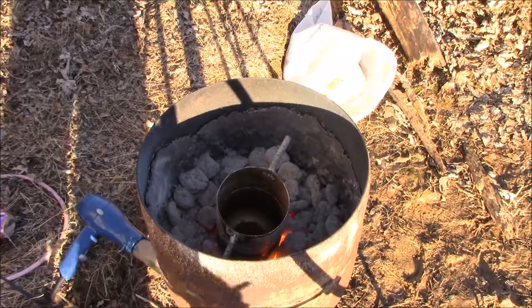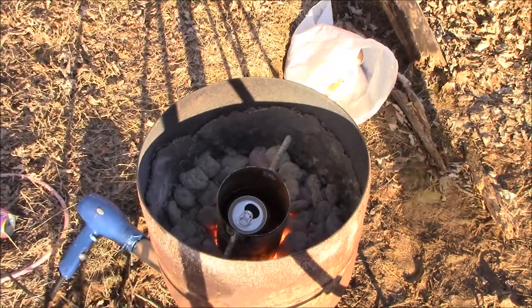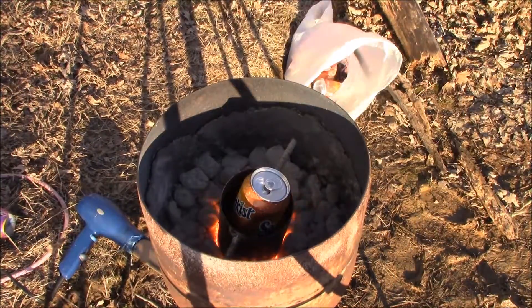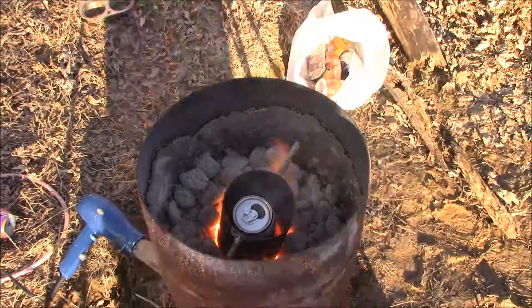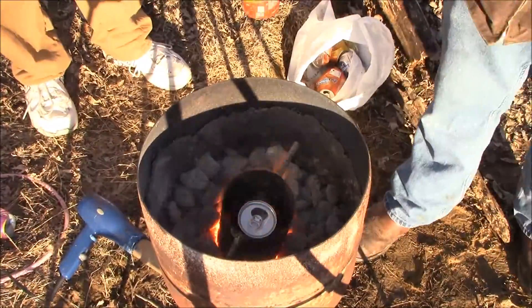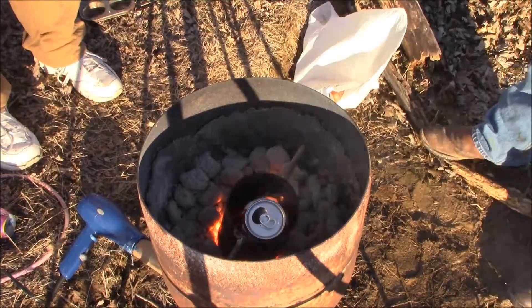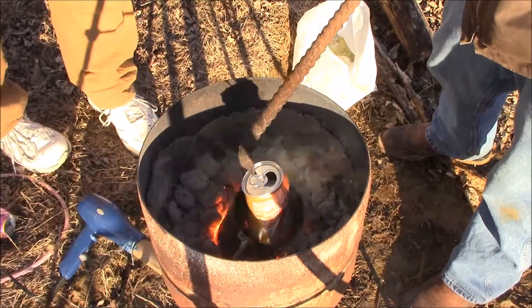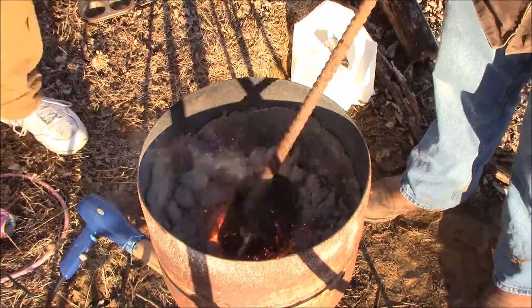We're going to start by letting our crucible warm up a little bit, and we'll start adding a few cans at a time.